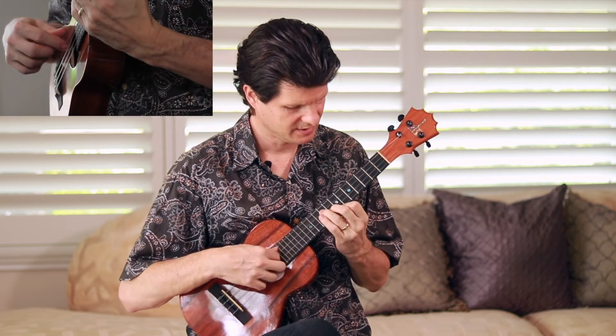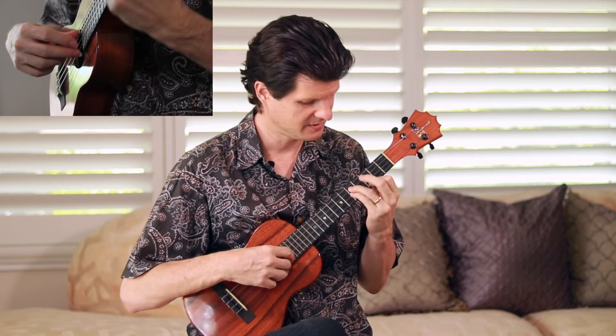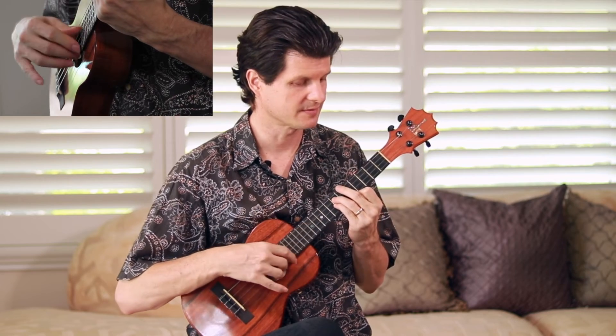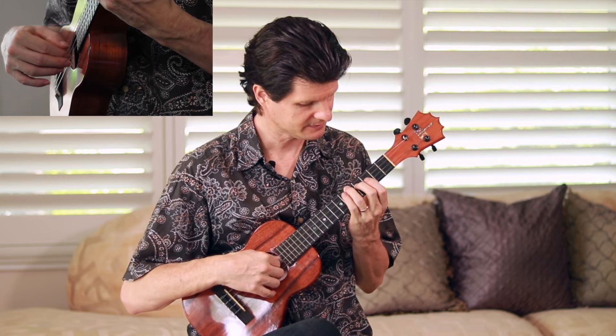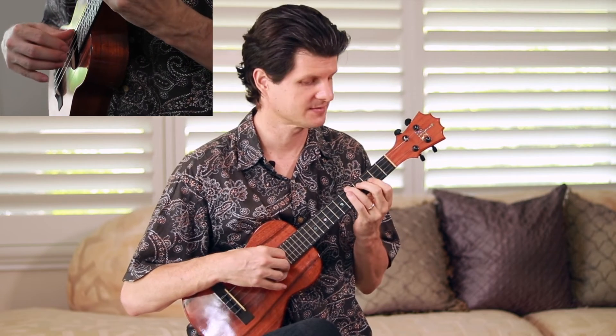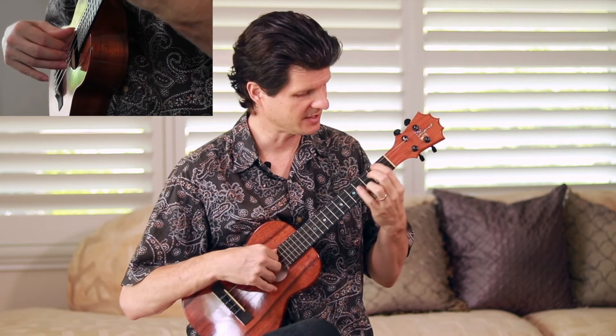That repeats three times, but the last time for variety I do a reverse order — third string, first, second, third, then the same thing down. Then I play a C chord, based at third position: 5, 4, and then bar 3 — like your B flat chord up two frets. To E7: 1, 2, 0, 2. Back to our A minor — harmonic block chord on the top three strings.